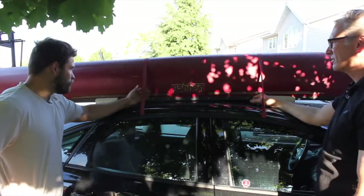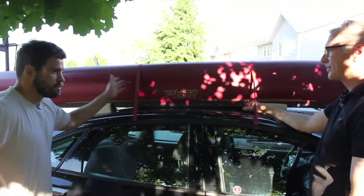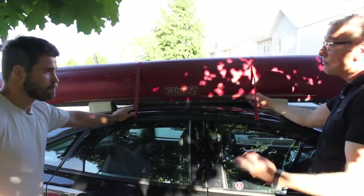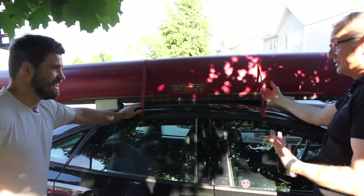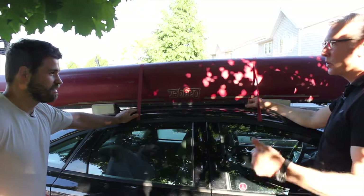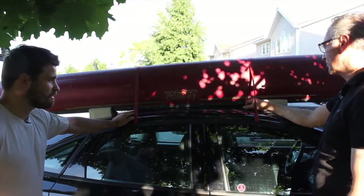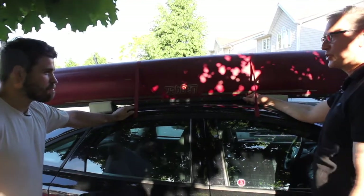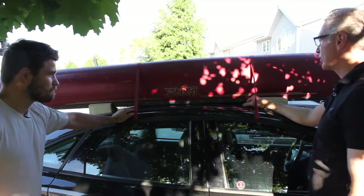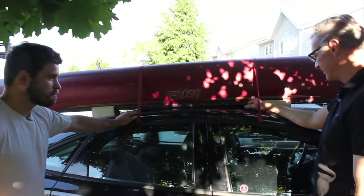You can buy various strengths of straps. For a canoe, I wouldn't buy straps at Dollarama, but anything from Canadian Tire, Home Depot, or a reputable hardware store is perfectly fine. You're not pulling a Jeep out of mud or rock climbing — so I wouldn't be worried about it. I've had these straps for years and they've served me very faithfully.